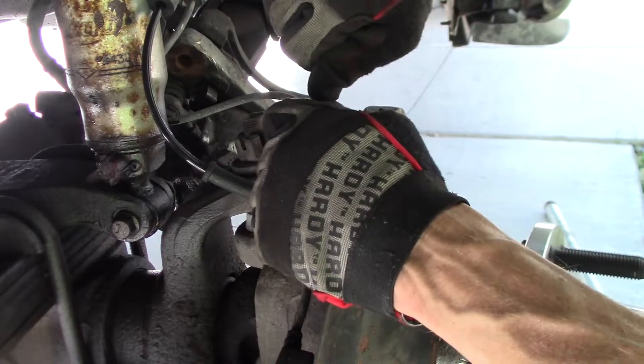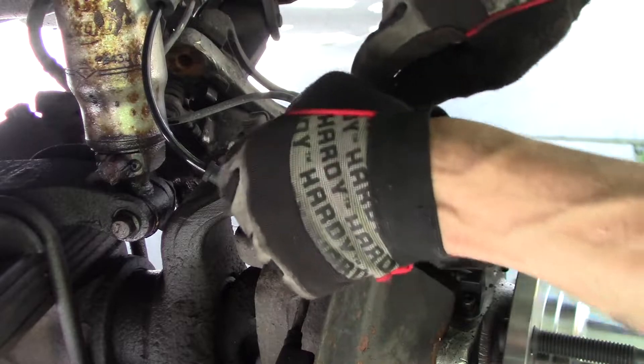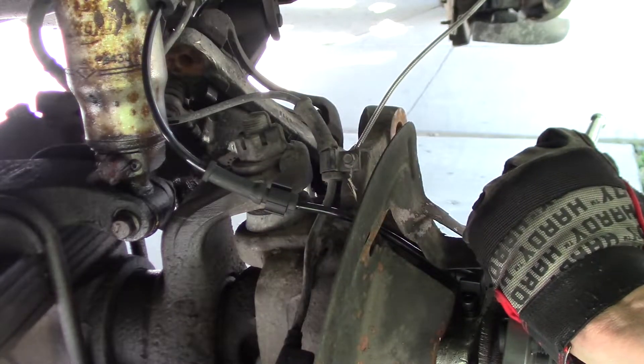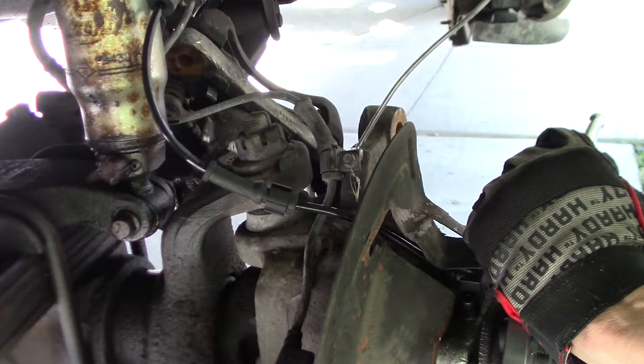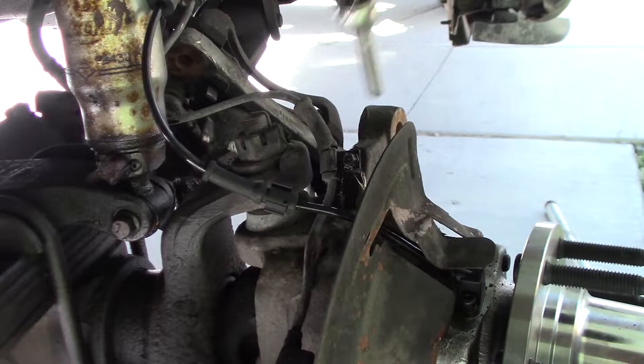Let's loosen up this bolt that's holding the ABS wire — the wheel speed sensor. That's tight. Get a little bit of penetrant on there. Go back and forth, otherwise it'll just break off.